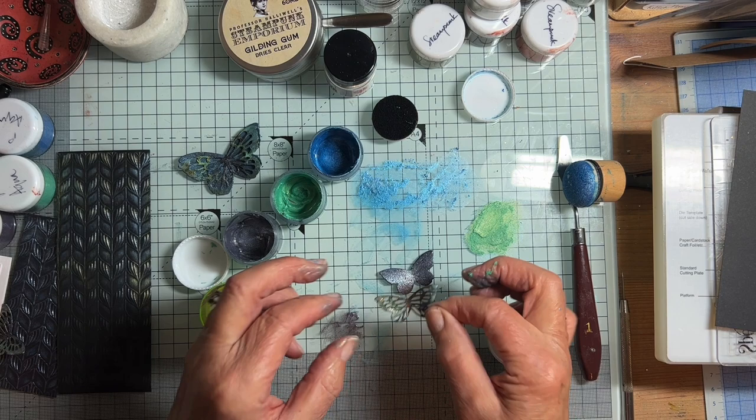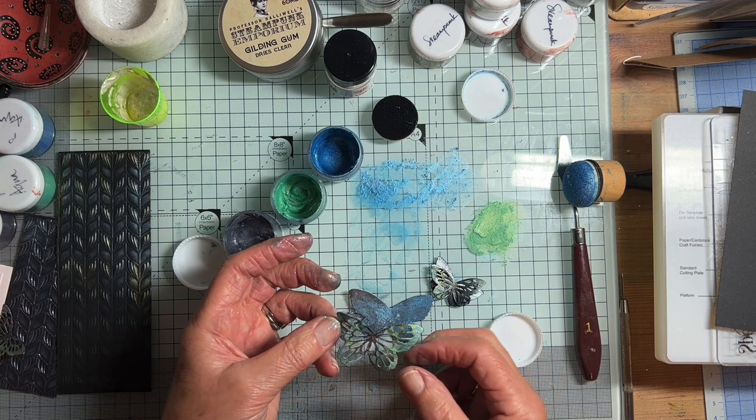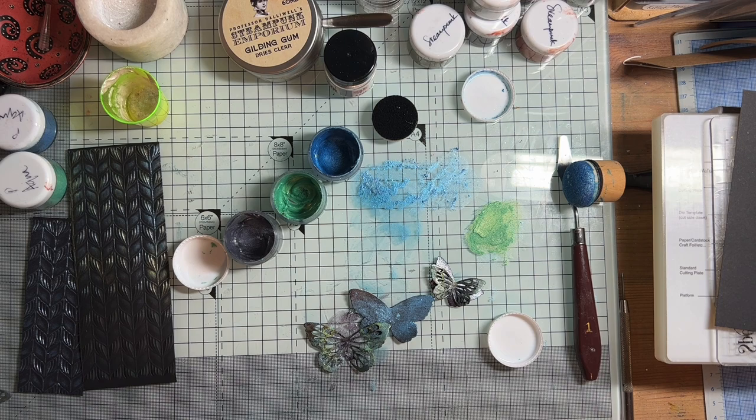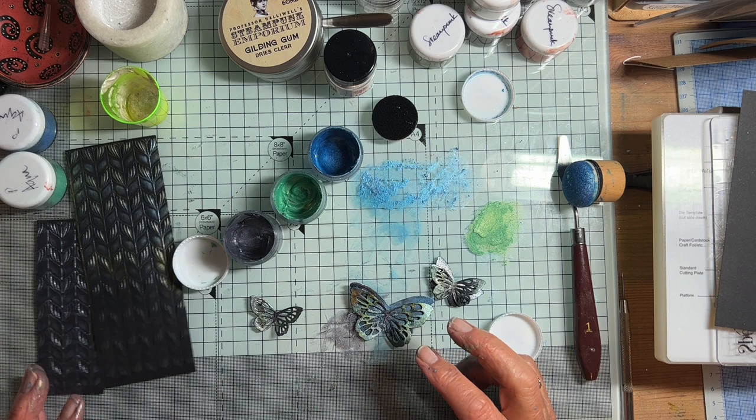So all I did was assemble the butterflies. You see, that looks really thin - but this one's got much more substance. I would use a thicker card. And then some tiny little gems in the centre, and the sentiment, and you know - finished.